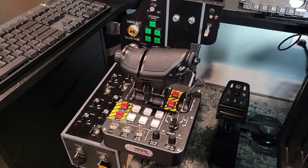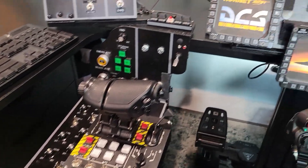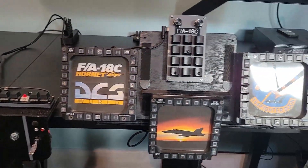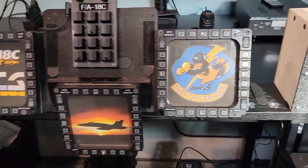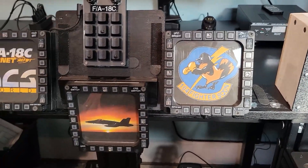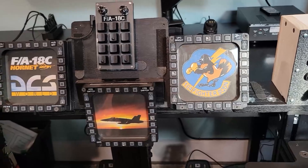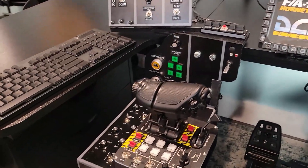My current setup is done using DCS BIOS. I've been flying using the F-18, so I kind of customized my thing here. This is the A-10 logo for the Maryland National Guard, which is here where I live. I grew up watching them fly overhead all the time, so that's how I've been interested in this kind of thing since being younger.